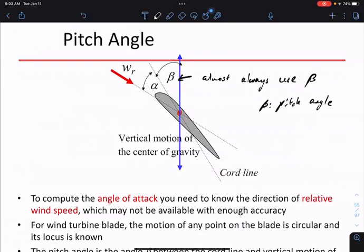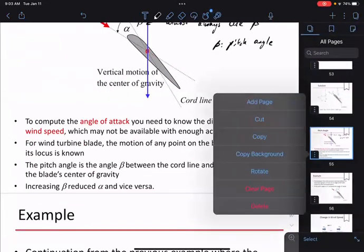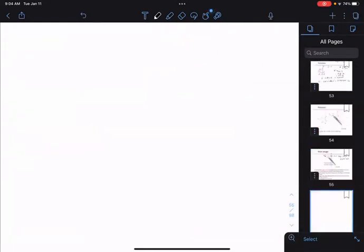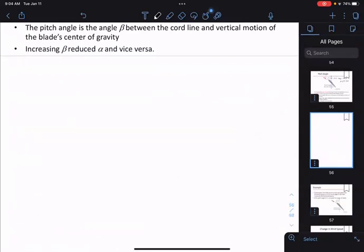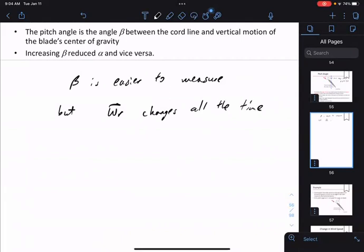Pitch angle beta is easier to measure. But the relative speed of wind changes all the time — the true wind speed, relative wind speed, and direction change all the time. So a constant beta does not mean constant power extraction. That's a very important thing to remember — that's the key difference between alpha and beta. A constant alpha leads to a relatively constant power extraction because you're always referring to the relative wind speed; with a changing wind speed, you have to change the blade to keep alpha constant.